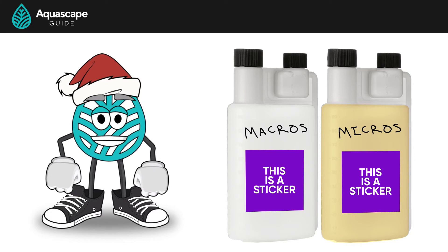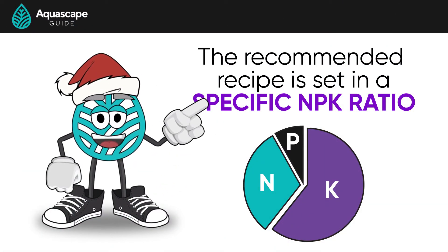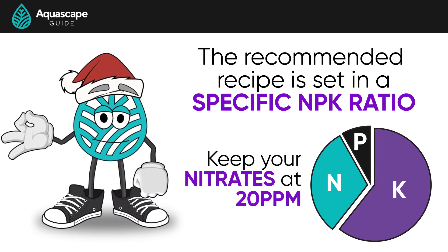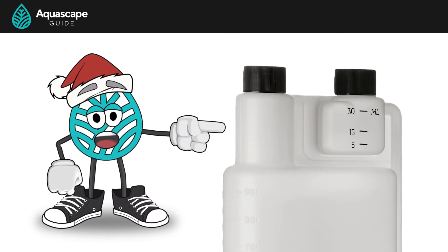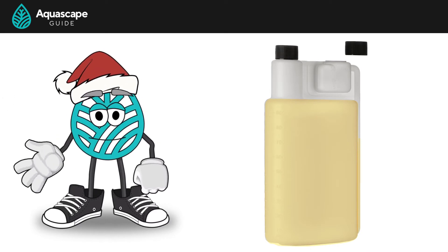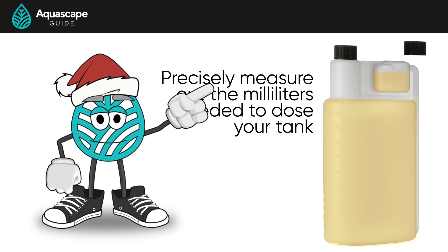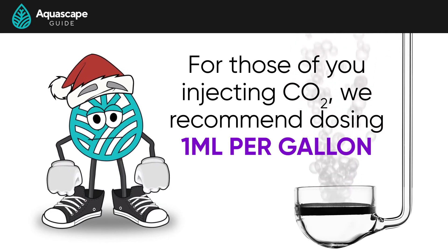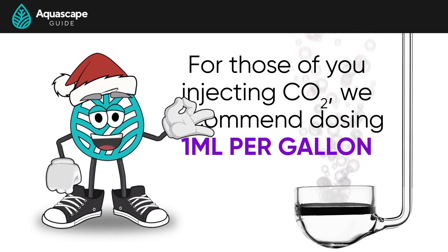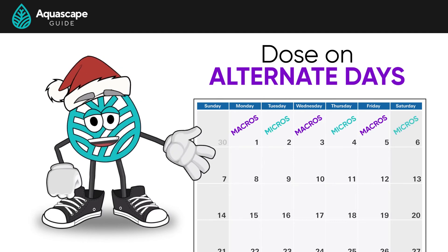Now that you have this stuff in these fancy squirt bottles, let's talk about how much to dose. The recommended recipe is set in a specific ratio, so if the nitrates are where they need to be, then the rest of the nutrients are as well — just keep nitrates around 20 parts per million. Take off the cap to the smaller chamber, leaving the larger chamber cap on tightly, and squeeze the bottle to fill it up and precisely measure out the milliliters needed. For tanks with CO2 injection hitting the 1 pH drop, we recommend dosing 1 milliliter per gallon of each bottle to start. It's also recommended to dose on alternate days: Monday, Wednesday, Friday you dose your macros; Tuesday, Thursday, Saturday you dose your micros.